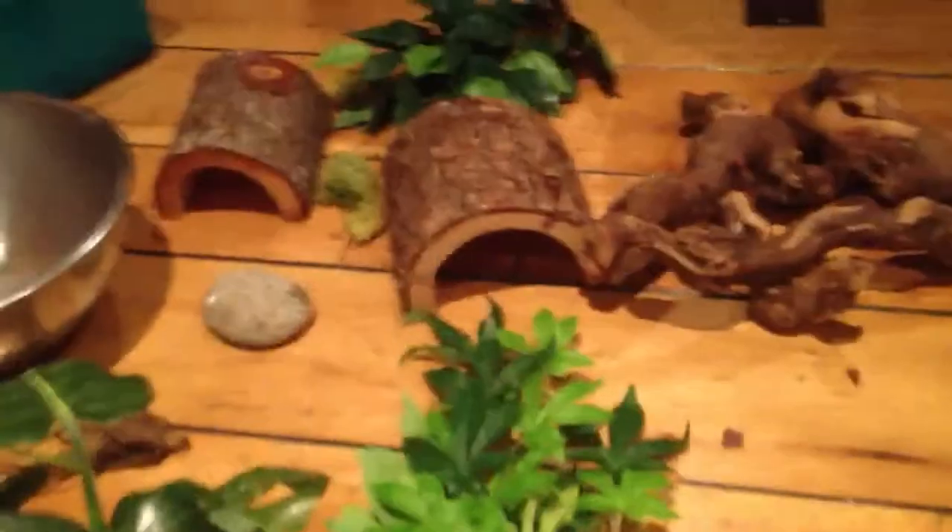Some plants — doesn't really matter which ones — some mealworm cups, logs, underlogs, plants, more plants, and something to hang on. Let's get started.